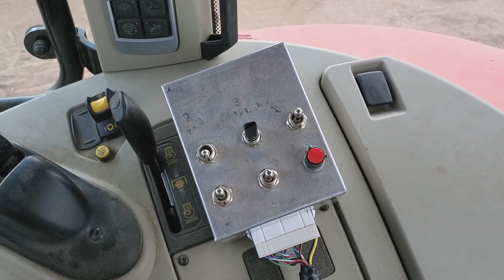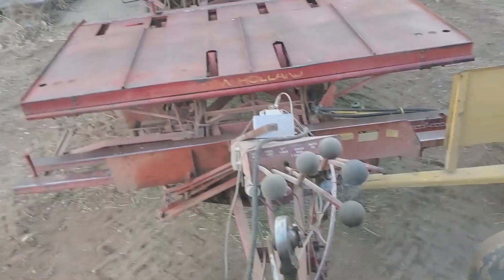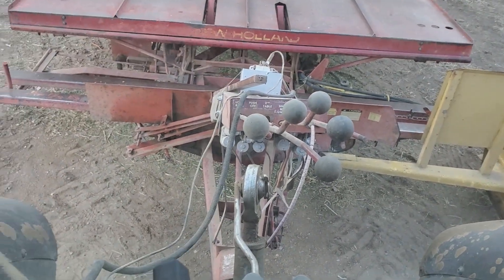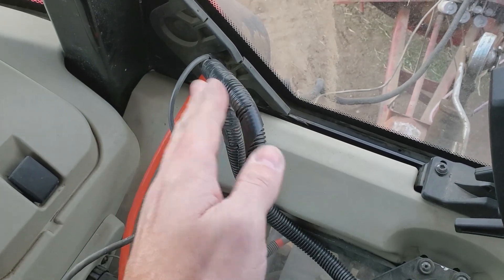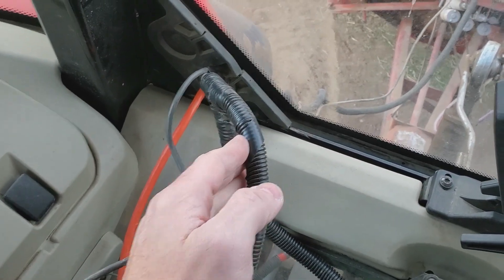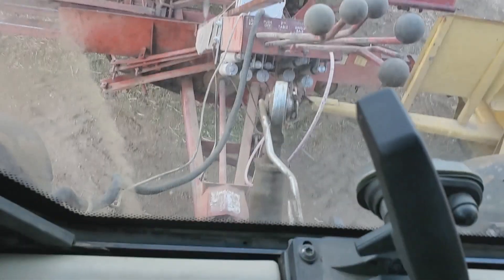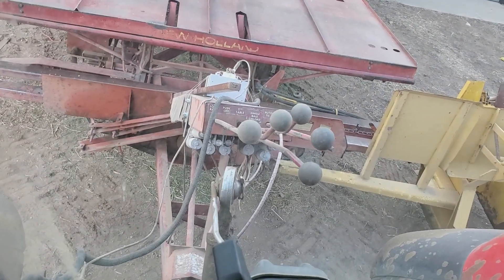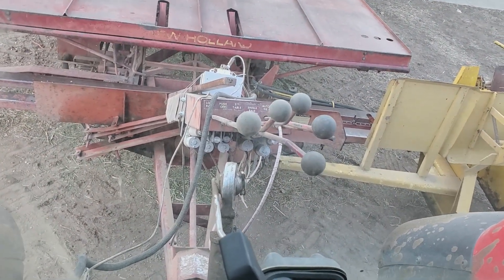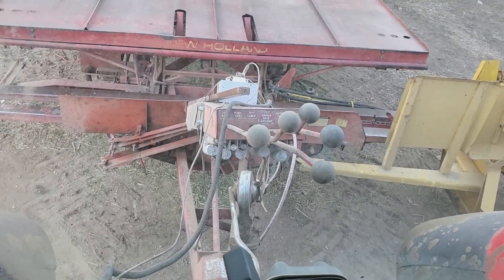That's pretty much everything inside, and you can see what it looks like back here. All the wiring goes back to that silver box, and then underneath there is a series of five linear actuators with position feedback. I'll jump out and we'll take a look at it.